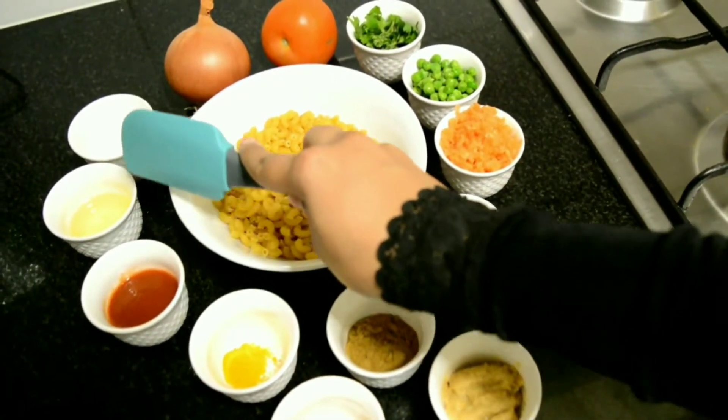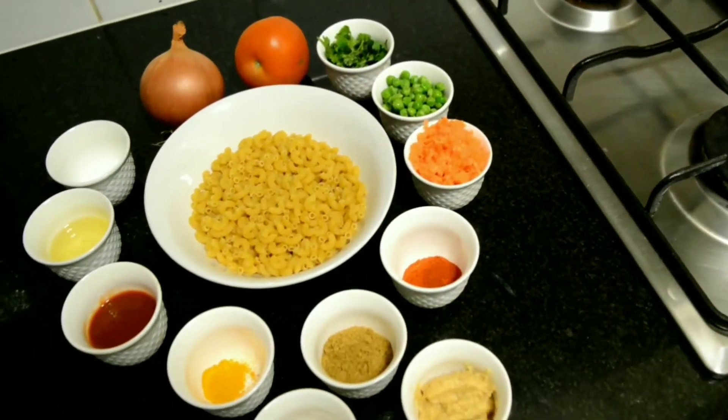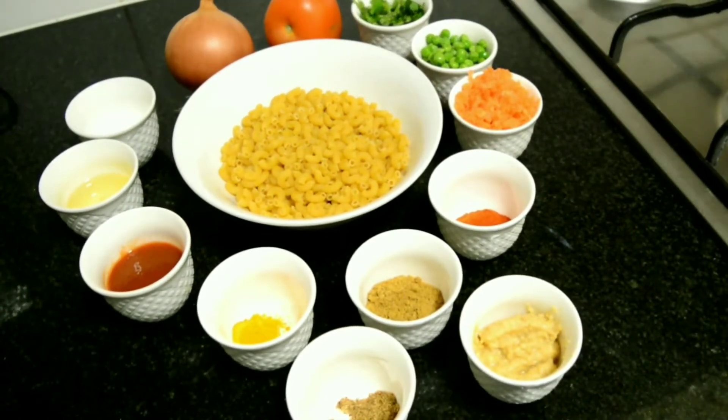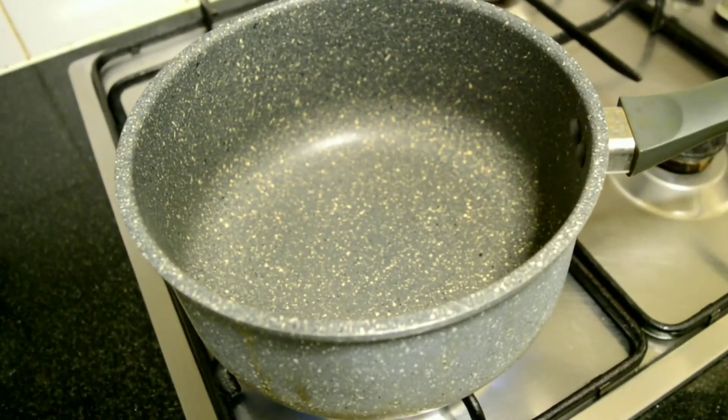Oil 2 tbsp, salt 2 tsp. Some people boil the pasta separately and then mix it to the sauce. Trust me, this is the quickest, easiest and the simplest way to make pasta. To a vessel, add 2 tbsp of oil.